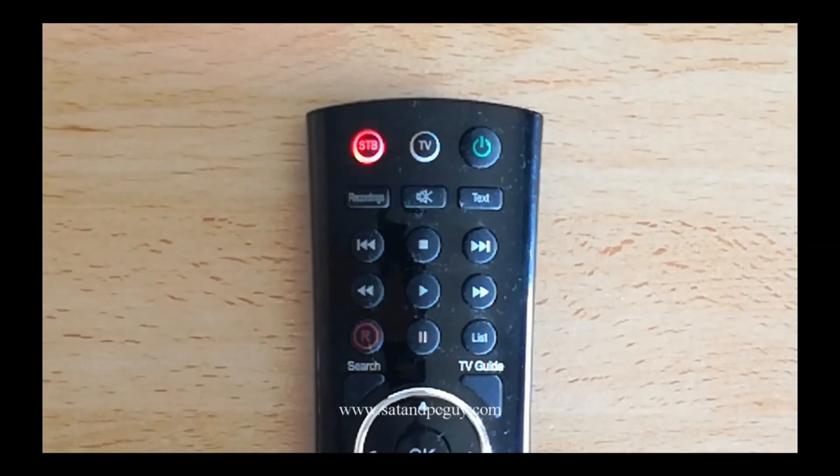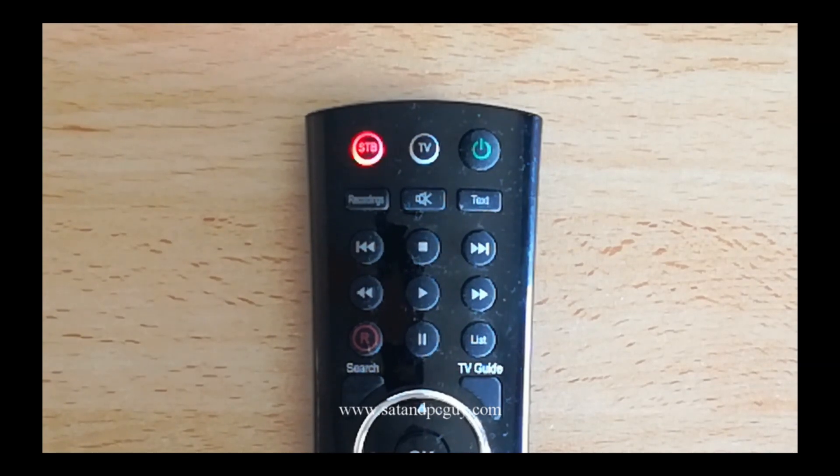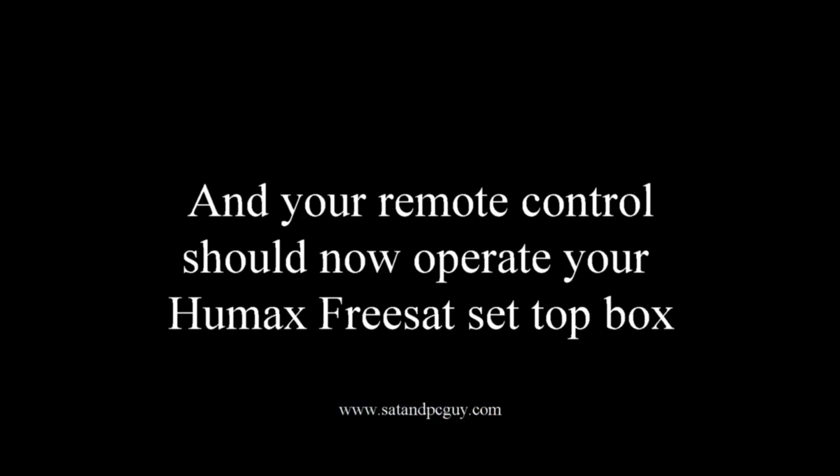When you push a button on the remote control the STB button lights up, and now your remote control should operate your set-top box.